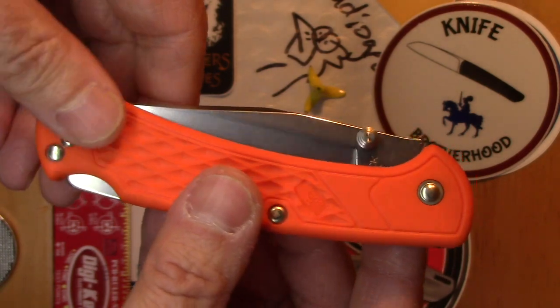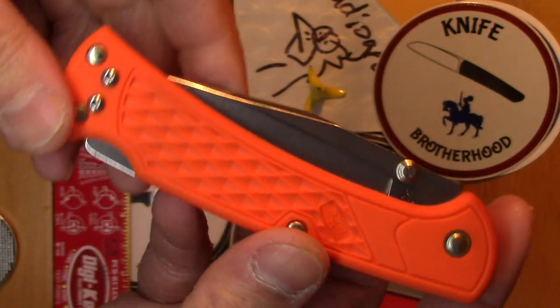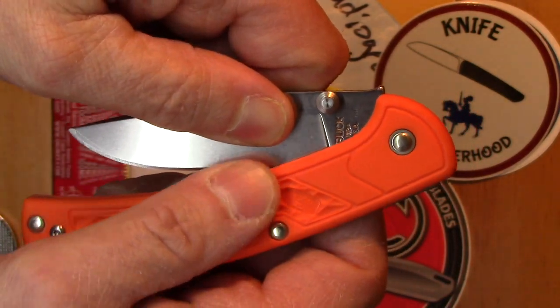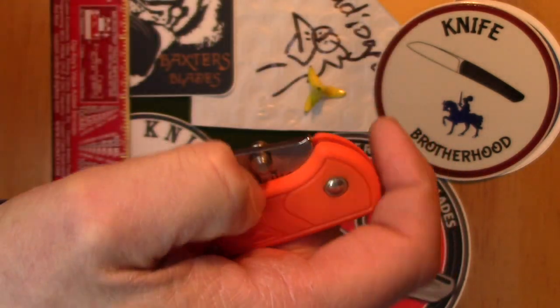I kind of like the orange because it stands out. If you drop it you can find it, which I thought would be pretty good for working on home projects. You put your knife down and you can't find it, but if it's bright orange you've at least got a chance of finding it.